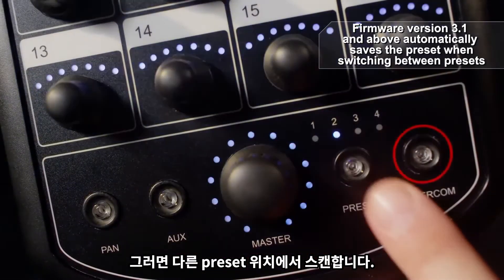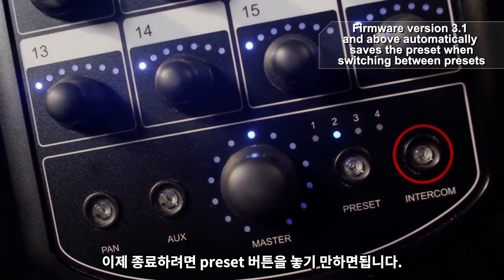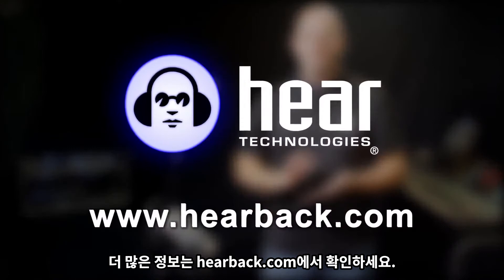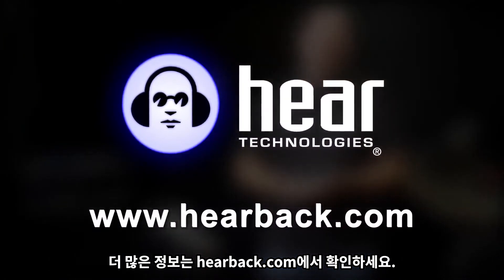Now to exit, all you need to do is let go of the preset button. For more information, go to hearback.com.